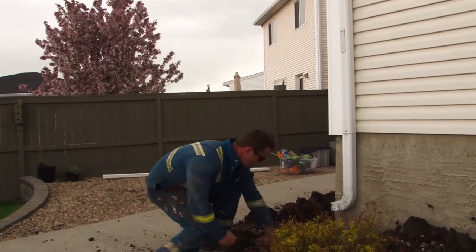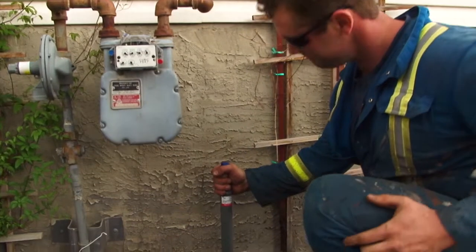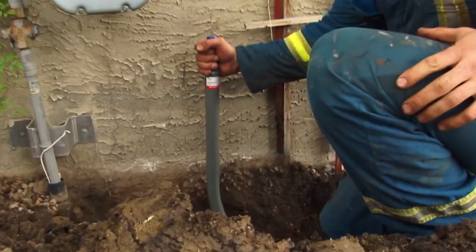We obviously don't want to get shocked when we dig into an old electrical line either. The main reason to use our company for underground gas line work is that we are first-class journeyman gas fitters, meaning we can work on unlimited BTU sizes — residential, commercial, and industrial. Most companies like to do plumbing, electrical, and heating all together. We stick to what we know, and we stick to gas.